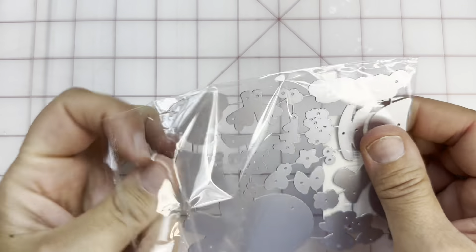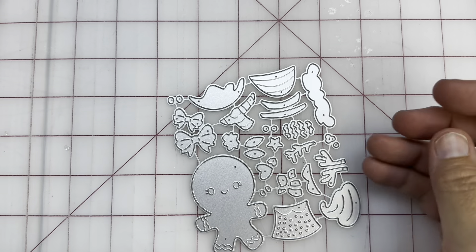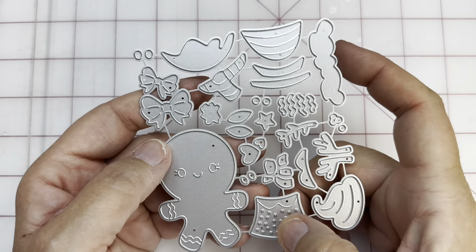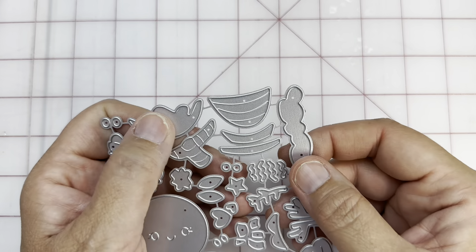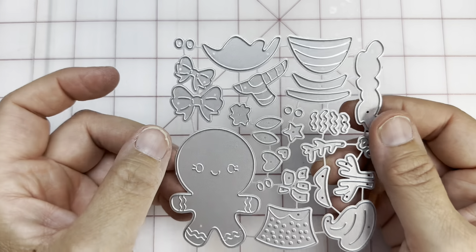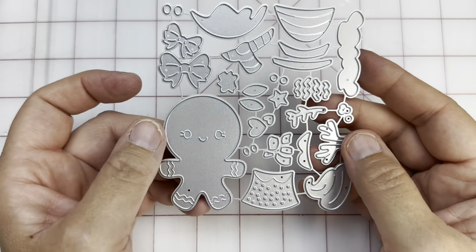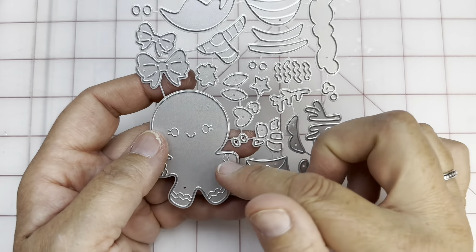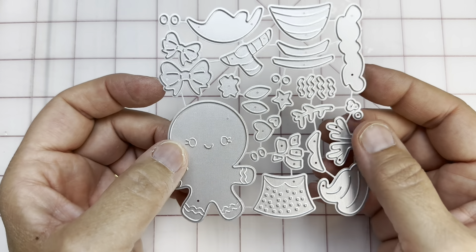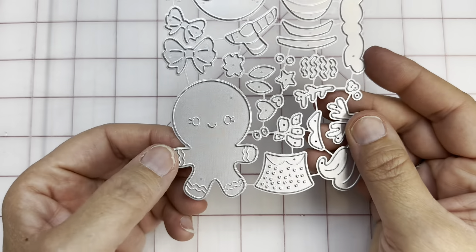Look at this cute little gingerbread man! You've got all sorts of things here — he can have a little bit of topping, he can be a she, he can have hats, this cute little icing topping, bows, extra buttons or eyes. Just so stinking cute. This one just had a lot of possibilities, but that ginger stands alone — can easily stand alone. I must have been hungry when I did this order, because there's a lot of food elements in here.